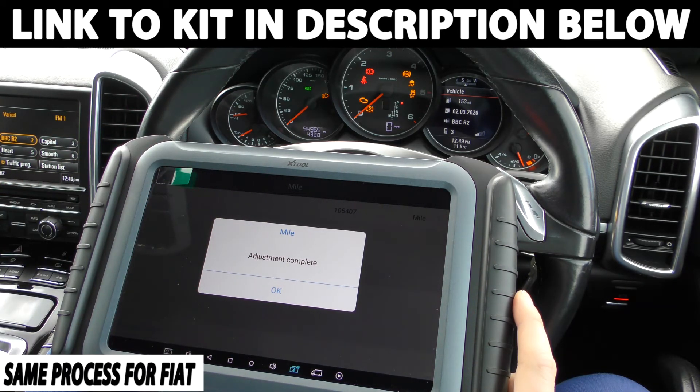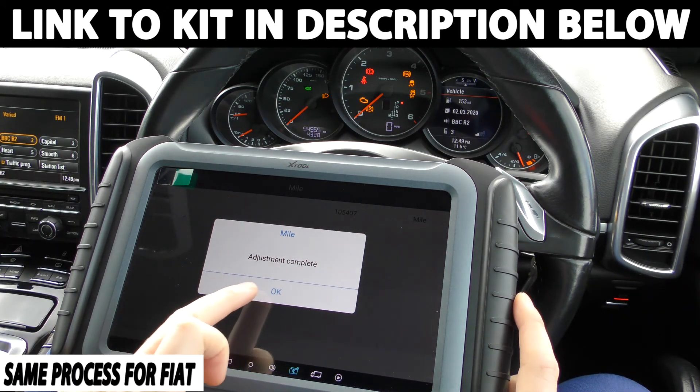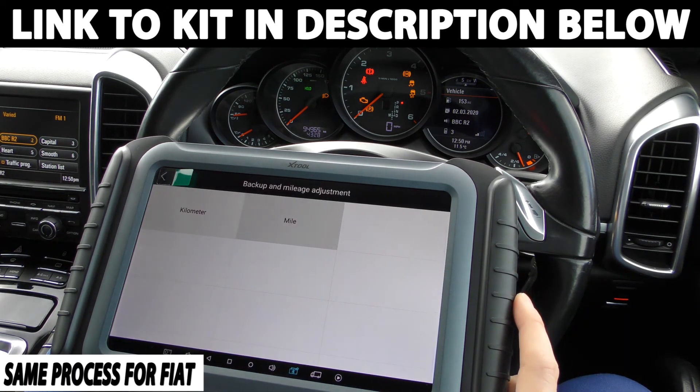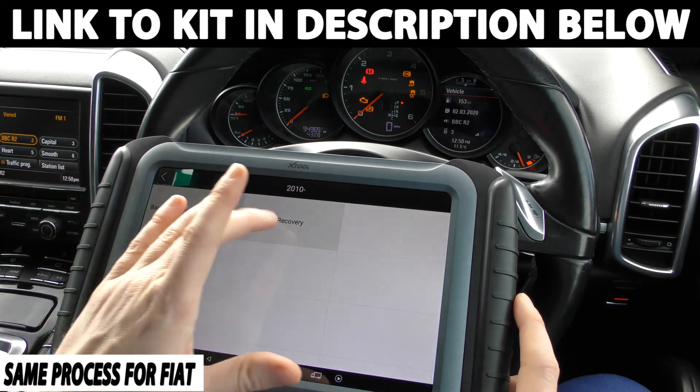So there we have it — it's got us within 35 miles of where we wanted to be. If you wanted to get that exact then you could play around with the numbers a little bit more. But it's telling me 'adjustment complete' and what we can do is we can go to recovery.